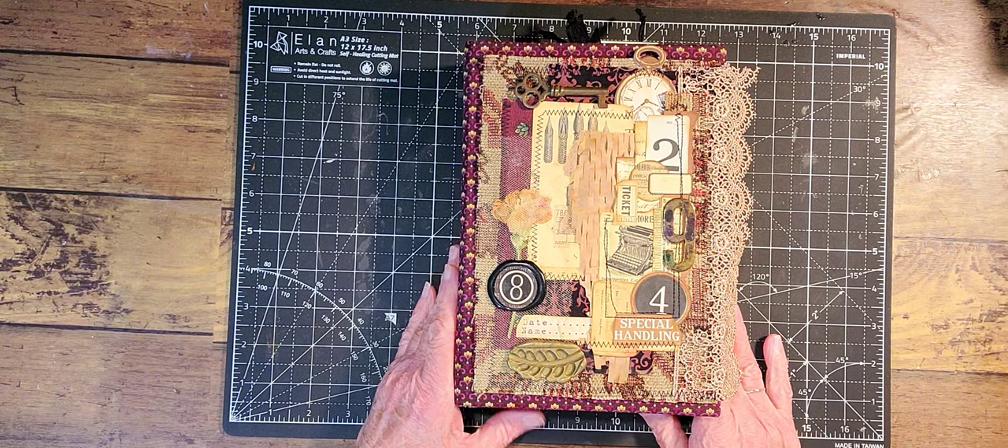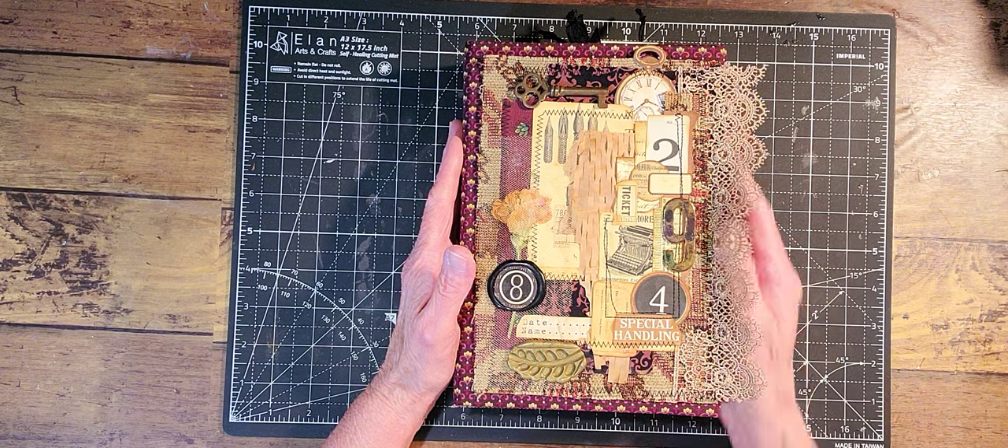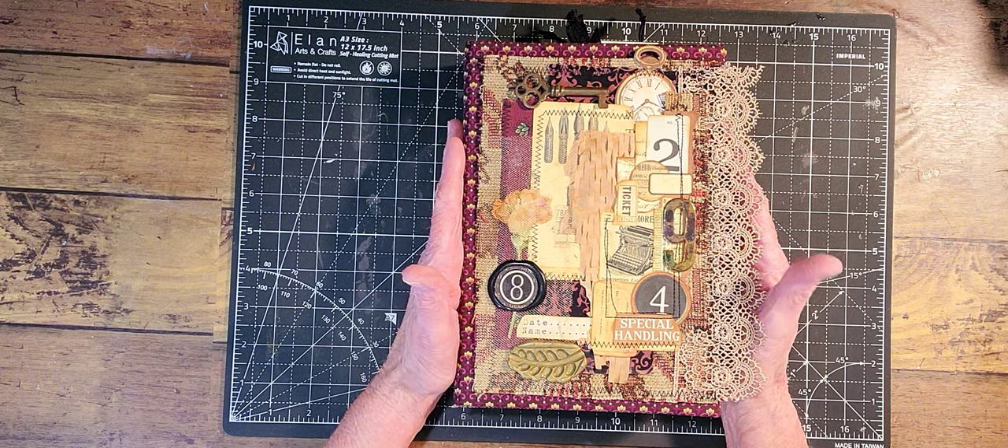Hello everyone, it's Reedy here and today I'm going to do the flip through on the mysteries of the pen and ink lapbook.